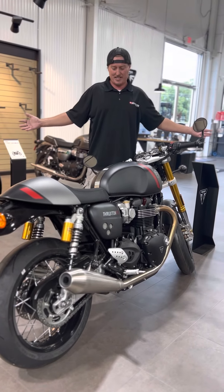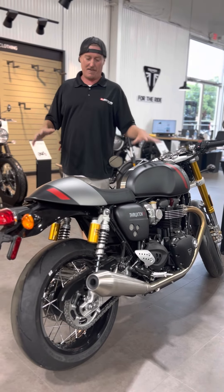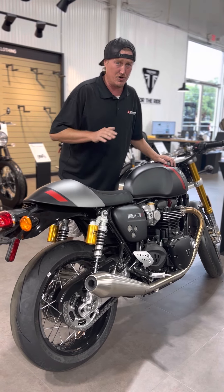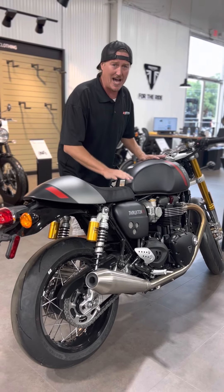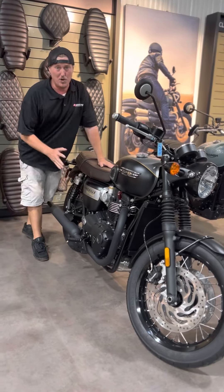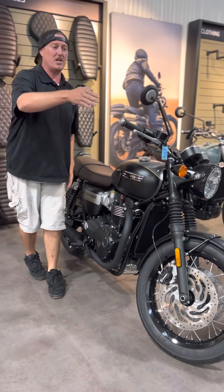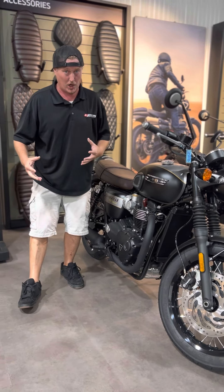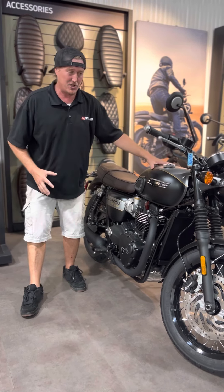Cafe racer — that's all I got to say. This is the Thruxton 1200, this is the cafe racer. Everybody else can try to have a cafe racer, but this is the original cafe racer. 1200, six speed, 100 horsepower, parallel twin, 270 crank — unbelievable. This is a high horsepower 1200. They also have a T120 right here, which is also a 1200. On the motor you're going to see either HT or HP. Your Thruxton's going to produce a little more horsepower while the T120 Bobber is going to produce a little more torque — a little more bottom end, different crank, different setup. High torque versus high horsepower.